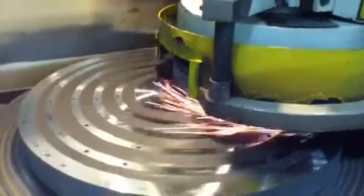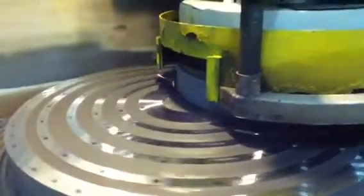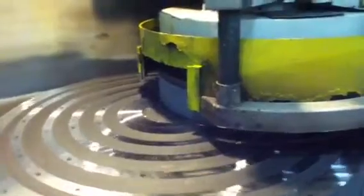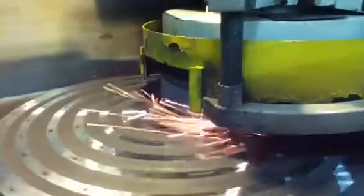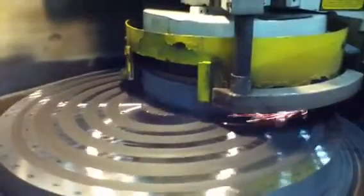Just touching off on it a couple thousandths, it will spark quite a bit — maybe actually a couple tenths at a time. We will grind it flat to within about one thousandth.